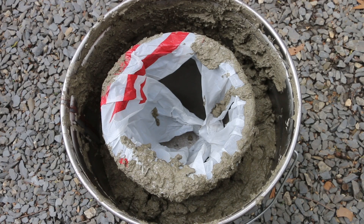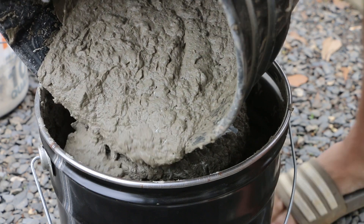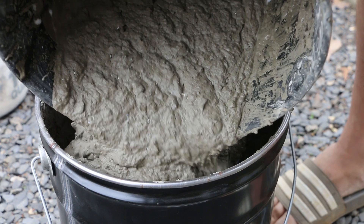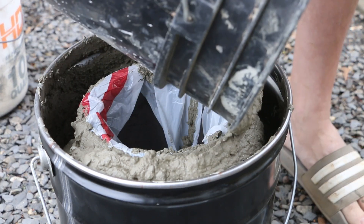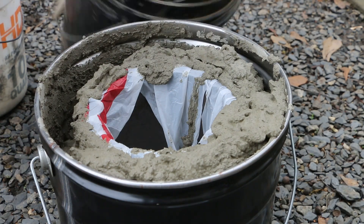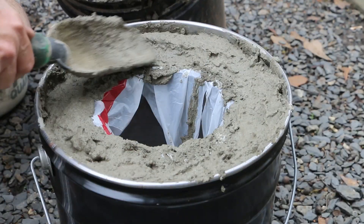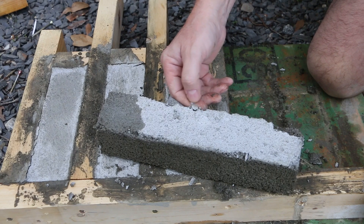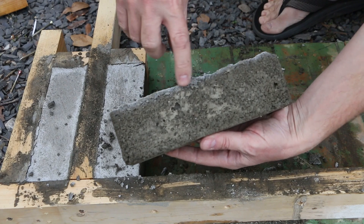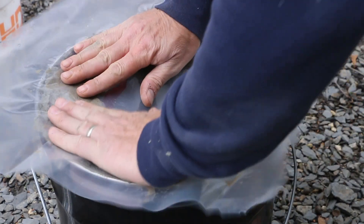I still got room in my form here, so I'm going to mix up a second batch about the same size. One problem I ran into when I was making the blocks is there was a flaky lighter layer on the top of the block where it was exposed to the air. So I'm actually going to cover this up with a piece of plastic to see if that helps reduce that layer.